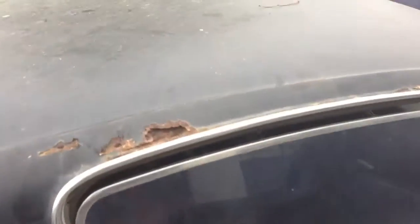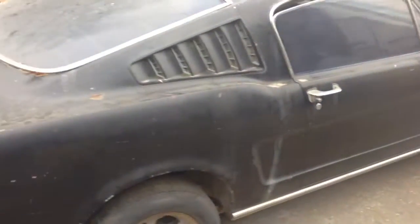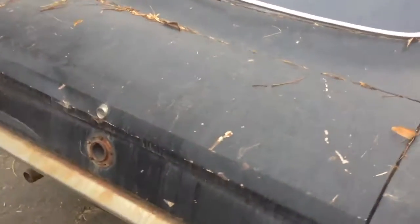We are loading her up. She's actually got a good headliner, which is kind of funny. She's got some rust on her from the top, but underneath doesn't look very rusty, so we're going to dive into her.